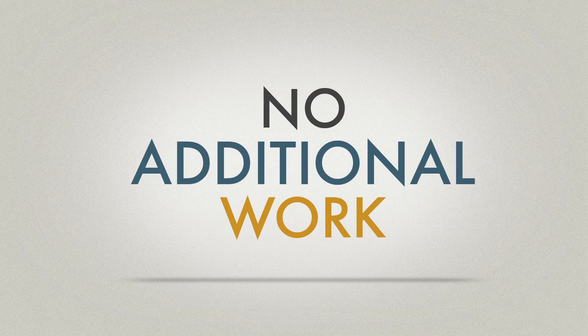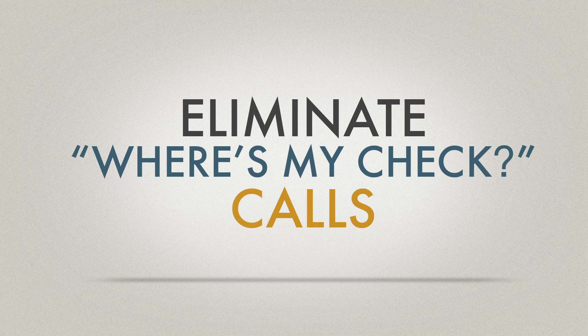There's no additional work for you, and it doesn't take any longer than paying by check. And since InsureCard payments are delivered exactly when due, there are no more 'where's my check' calls.